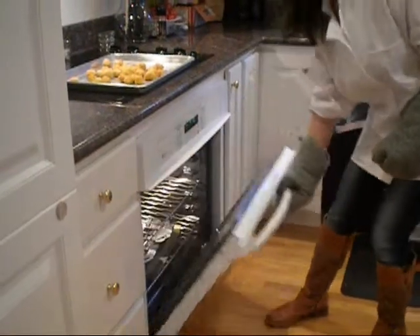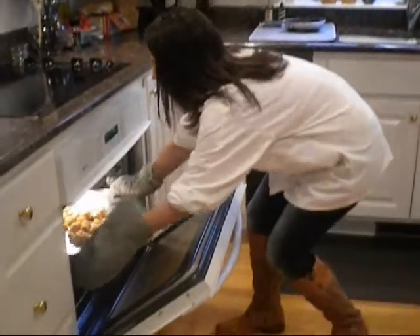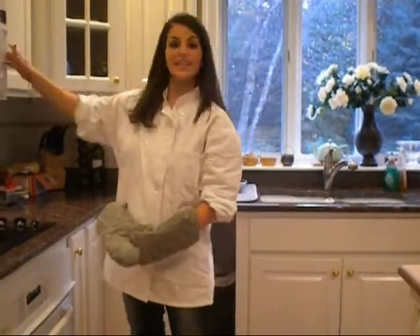We're going to place the scallops in the oven for approximately 16-18 minutes. For more crispy pieces, place them in for 30 minutes. I love mine crispy. Don't forget to set the timer.